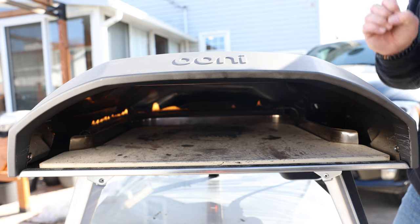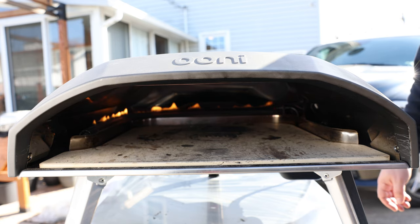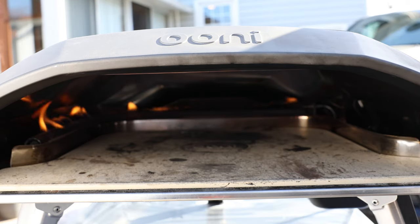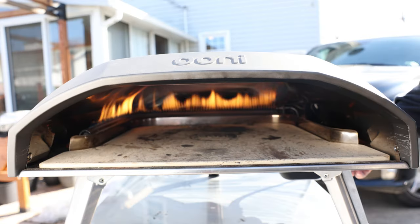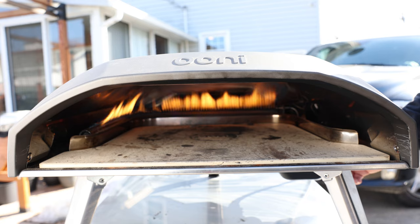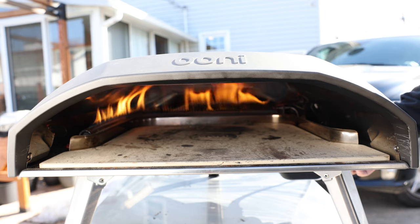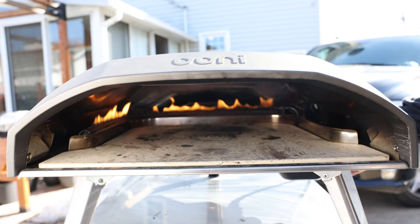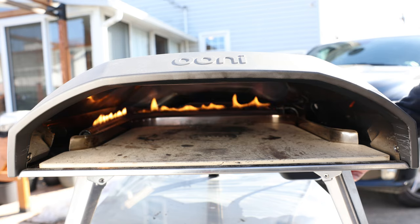That L-shaped burner puts out a tremendous amount of heat. What happens to a lot of people is the outer crust will burn, the toppings will burn, and the bottom won't be cooked at all. My advice is to preheat on the highest setting for about half an hour — I want that stone totally preheated all the way through to the bottom — and then right before I put my pizza in, I turn it down just about as low as it'll go.